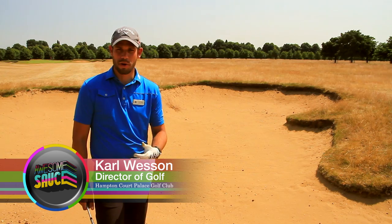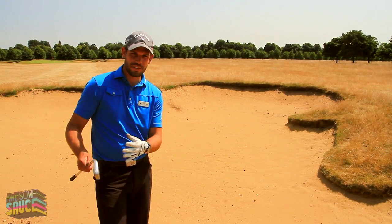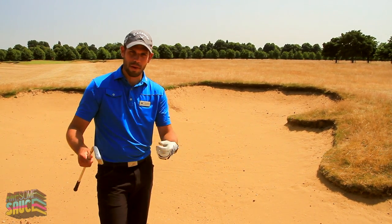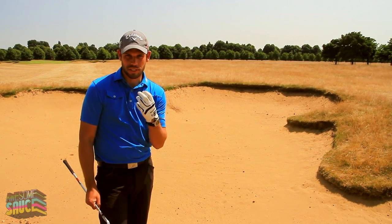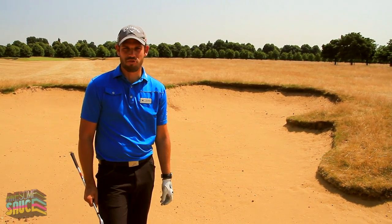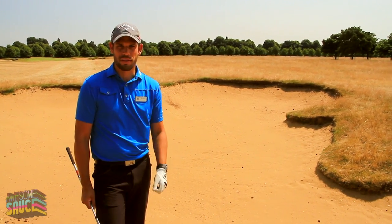In this week's blog, we're going to talk about when you've hit a cracking 300-yard drive, looking like it's going straight down the centre, and it just takes a nasty kick into a fairway bunker. There is hope — there's a specific technique that we can incorporate in order to play a great golf shot. Let me show you how that's done.